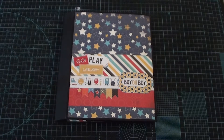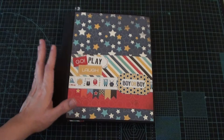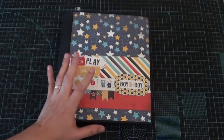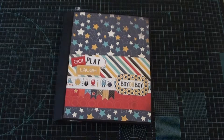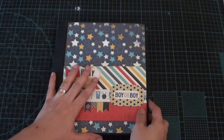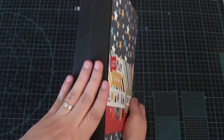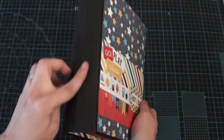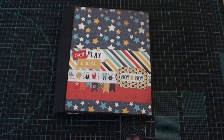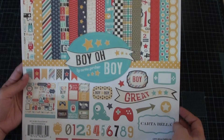Hello everyone, Hillary here of Scrappy Mommy. I have another photo folio to share with you, but this time this is the photo folio mini and this is style number six, the single fold folio. I made a boy folio. This album measures seven by nine inches and I placed a two inch spine and I used craft text for this. On the cover, the paper I used is from Carta Bella Boy Oh Boy paper collection.